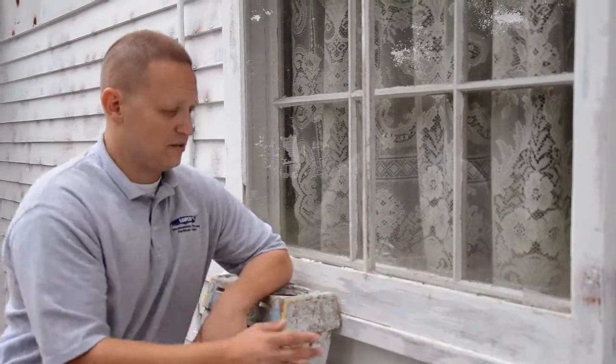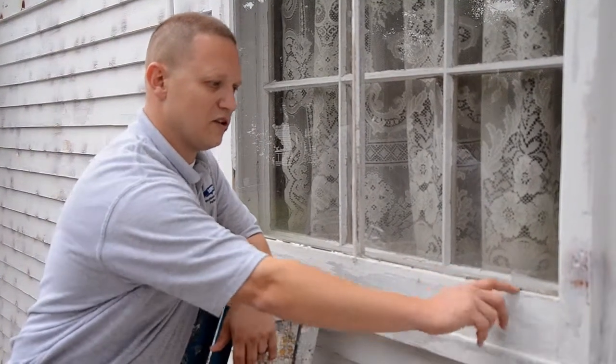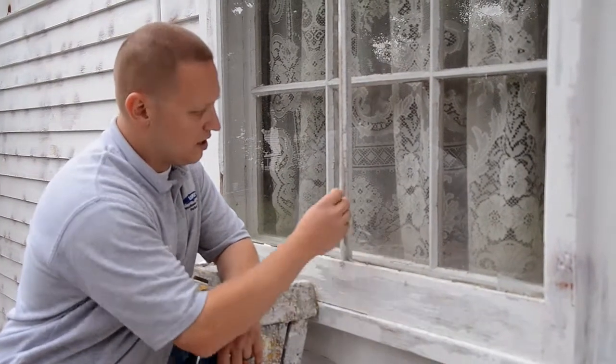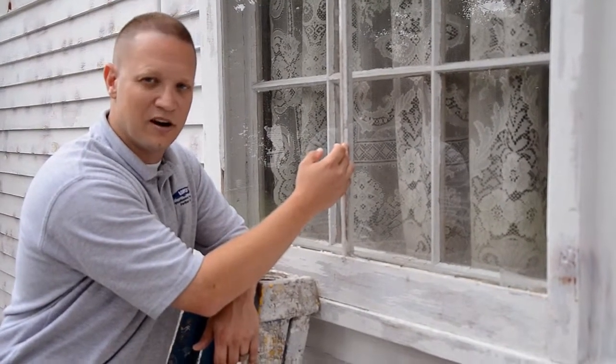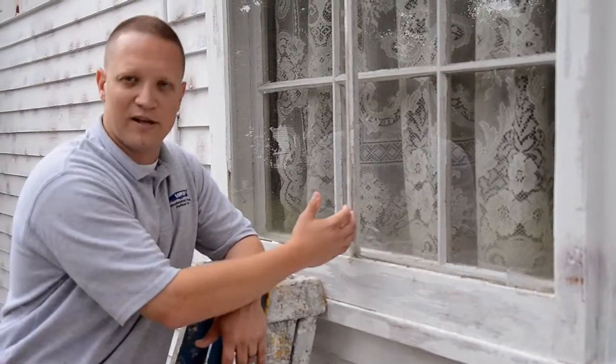So what reglazing consists of is a couple of things. One is you have to take out the old glazing. There's a little bit of loose glazing here that one of our guys has already removed. There's other types of glazing on this side that we try to get out, but that just kind of maintains. Short of stripping this with a heat gun, it's not going to come out. So what do we do at this point? How do we properly glaze this window?